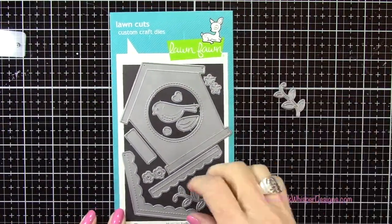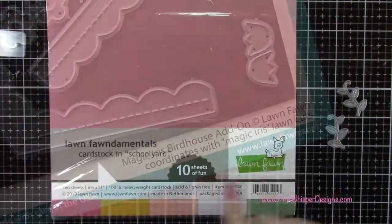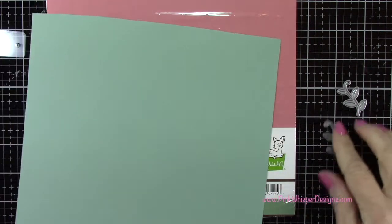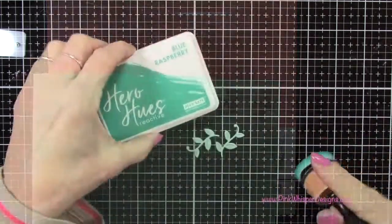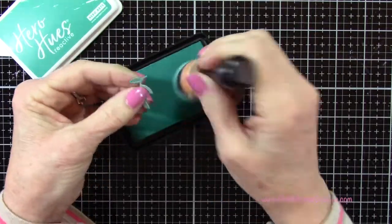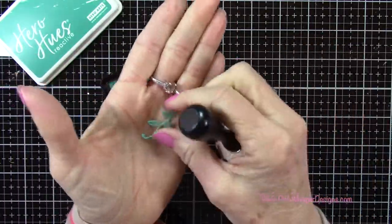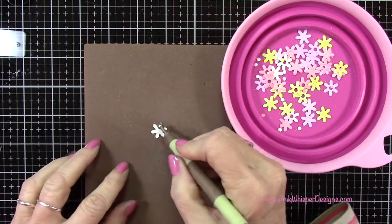Now I'm going to grab these two little sprigs — these are from the Magic Iris Birdhouse Add-on set. For paper, I'm using the Schoolyard Lawn Fawn paper in this kind of blue-green color. Then I'm going to take the Hero Hues Blue Raspberry and add a little bit of color using my foam applicator right along the edges of those leaves, just to add a little bit of a shadow there. And I did that for quite a few of those.